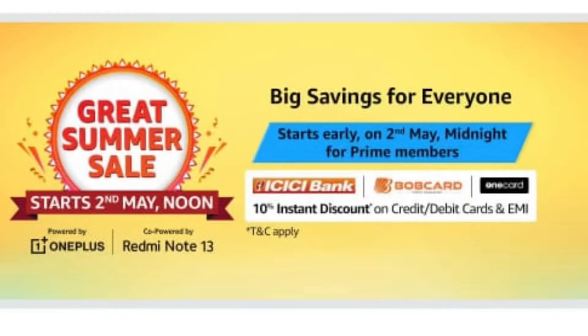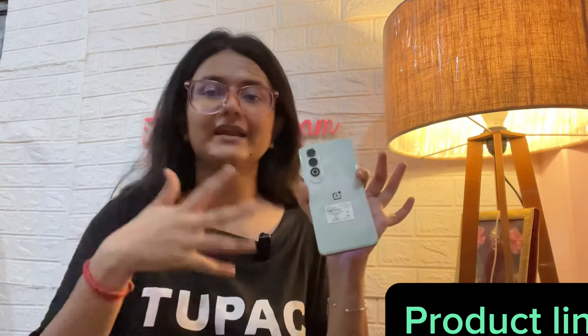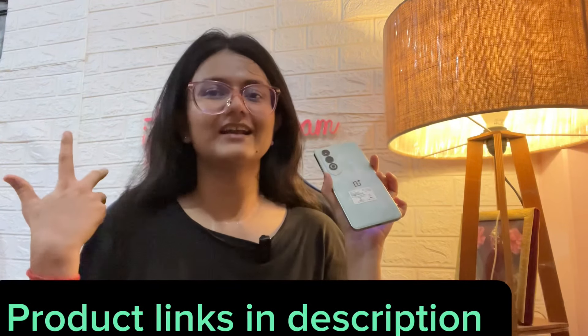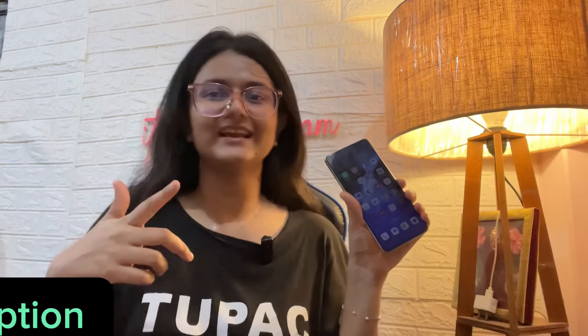This is the best phone — you can take it and consider it, it is good to go. If you want to buy it, there is a sale on Amazon and I will give you an affiliate link in the description so you can buy it there and also support the channel. If you liked this video, please like, share, and subscribe. Bye bye, see you in the next video.